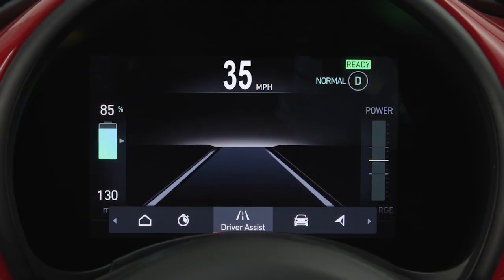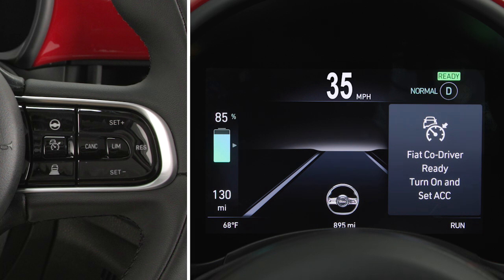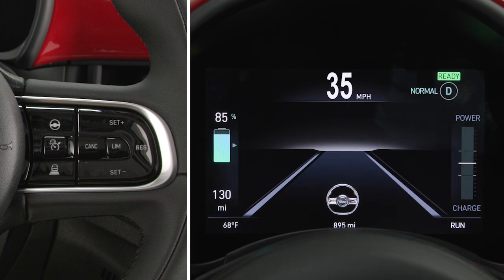The system status can be viewed through a dedicated area on the instrument panel display. To activate, press the Co-Driver On-Off button located on the steering wheel, then activate ACC by pressing the designated button.